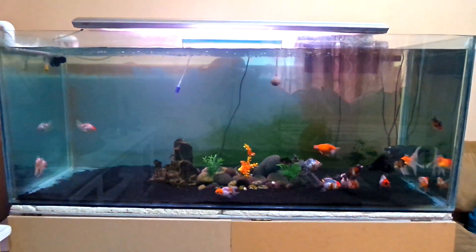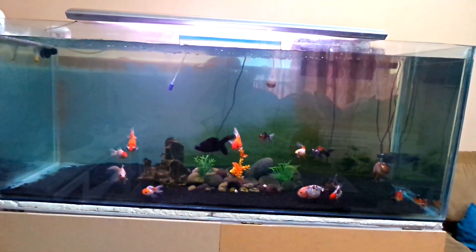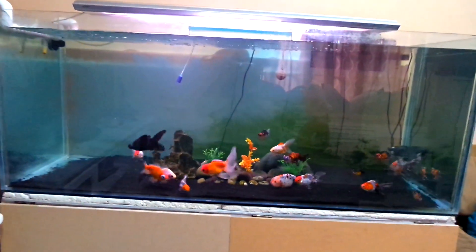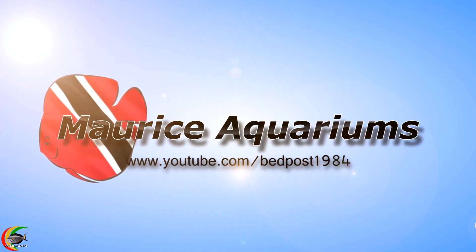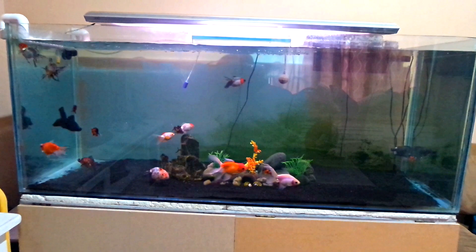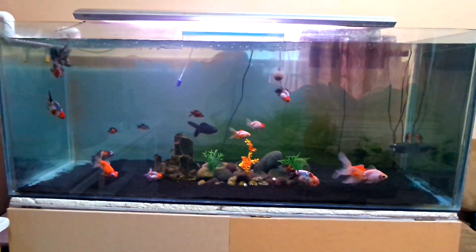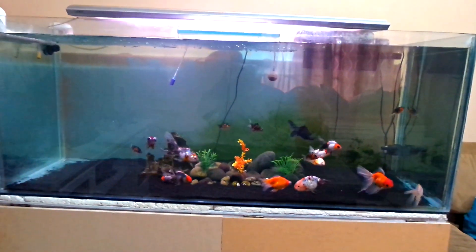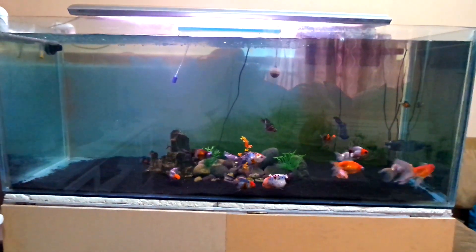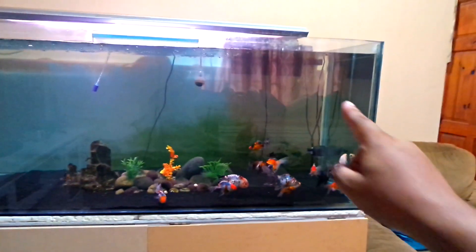Hello guys, Mo here again, and today I'm bringing you a different update. I've finally got this tank somewhere close to what I want. Today I'm just bringing you an update on the tank showing you what it looks like right now — it's close to where I want it. I got the majority of the equipment out of the tank.